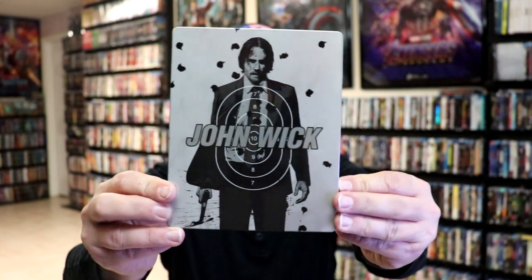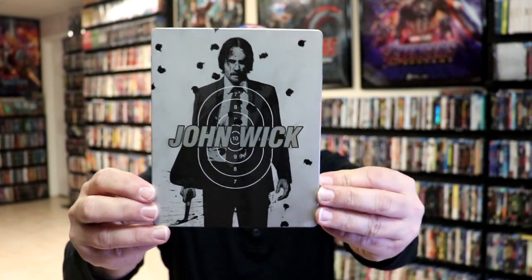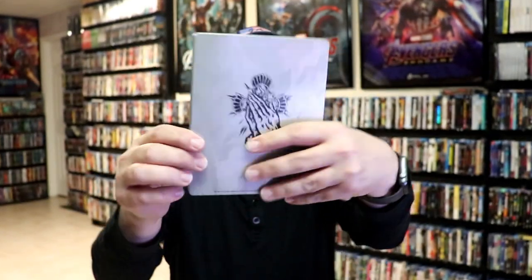I'm going to go ahead and remove this from the wrapper, and we can take a closer look at this Steelbook. We've got the wrapper off and the J-Card removed. Here's the front of the Steelbook — it is a lightly glossed Steelbook, no embossing or debossing. Nice looking image. And here's the back.